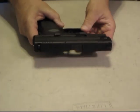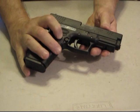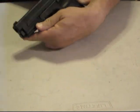Hello everybody. Today we're going to be field stripping a Springfield Armory XD45.